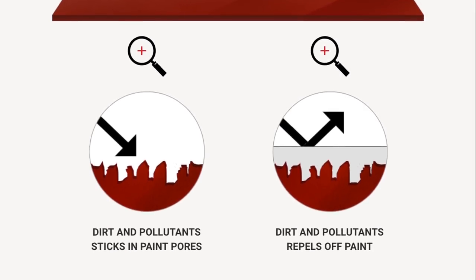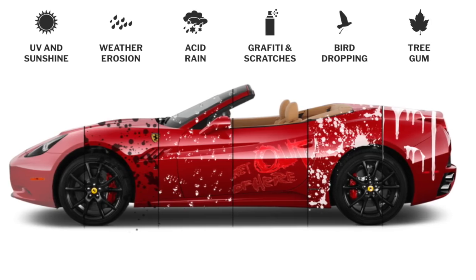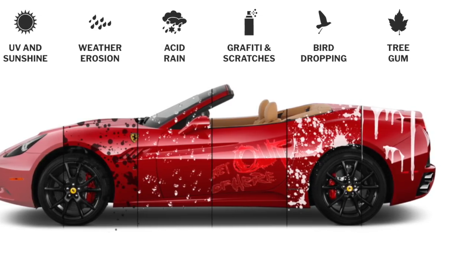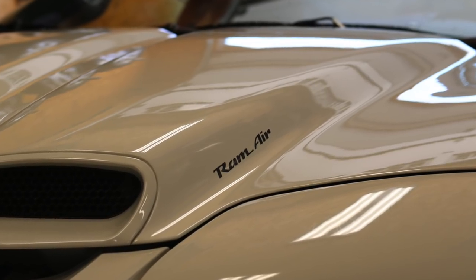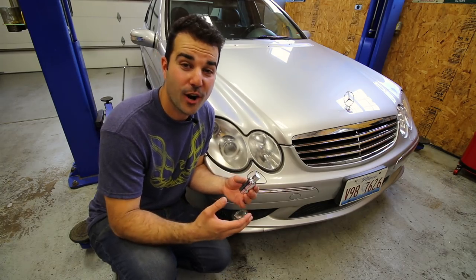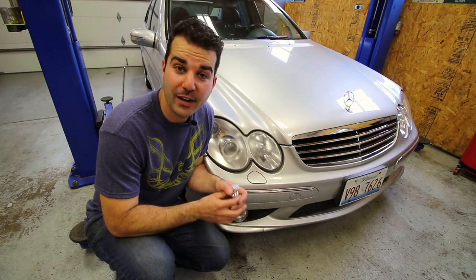Ceramic coatings protect your car from UV damage and oxidation, which is exactly why your paint and headlamp lenses look dull and faded after a while. It also protects from acid rain, bird crap, sap, and anything else that normally ruins our cars. It adds a glossy, almost wet look to your paint job, and it does a great job repelling things like water and dirt, making your car always look great even between washes.